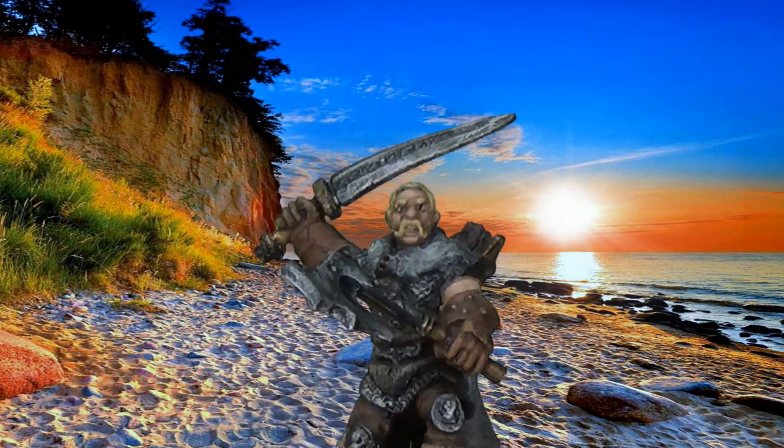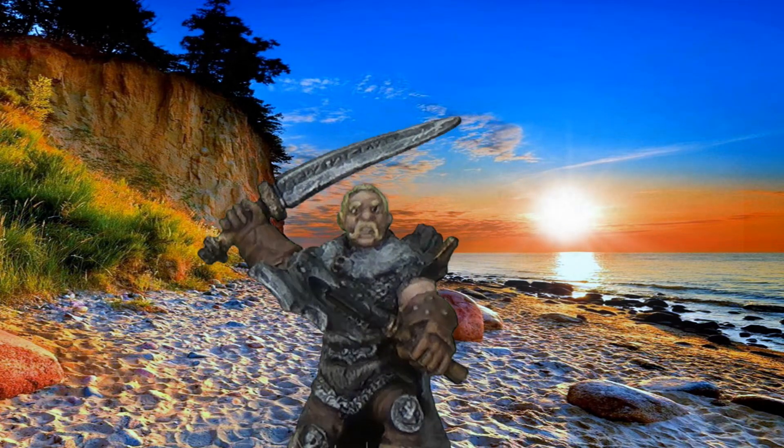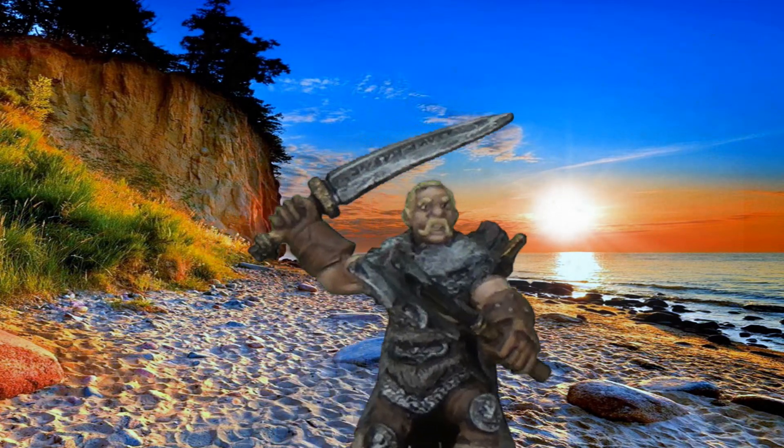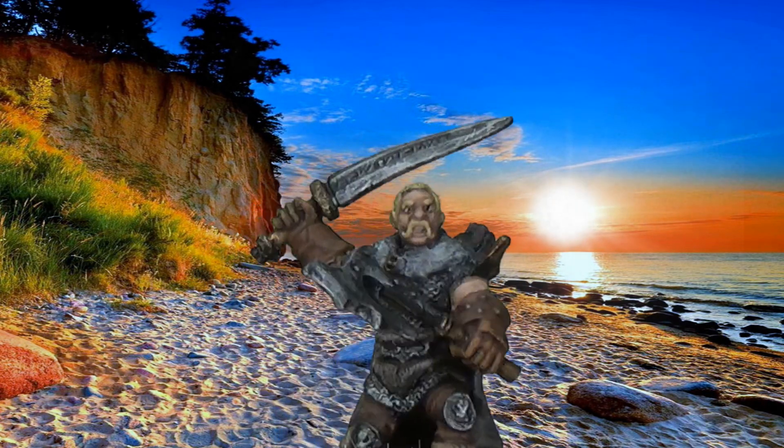Here I am having a great time at the beach, while all those other fools in DM Scotty's game are freezing their butts off in the Arctic. Hey Roderick. Yeah, DM Scotty — is that a kraken coming up in the water behind you?